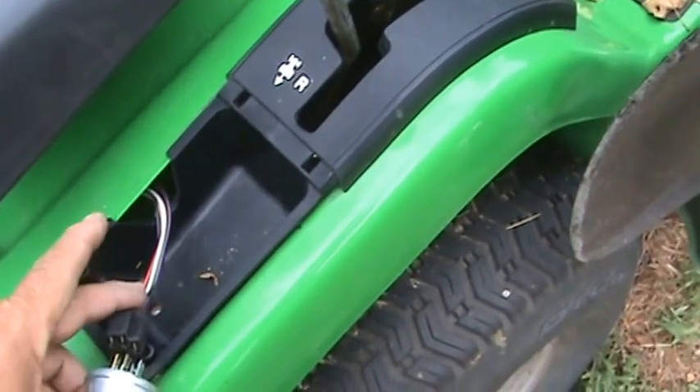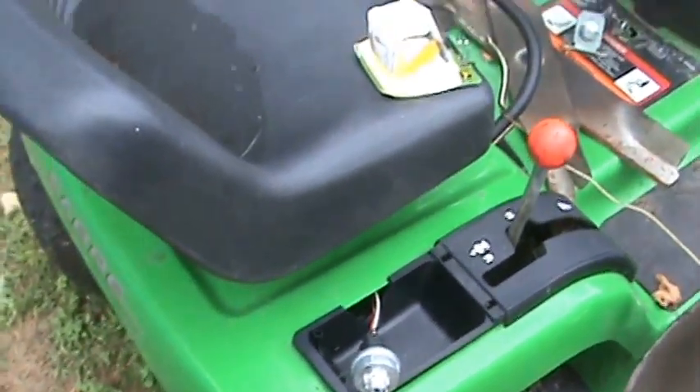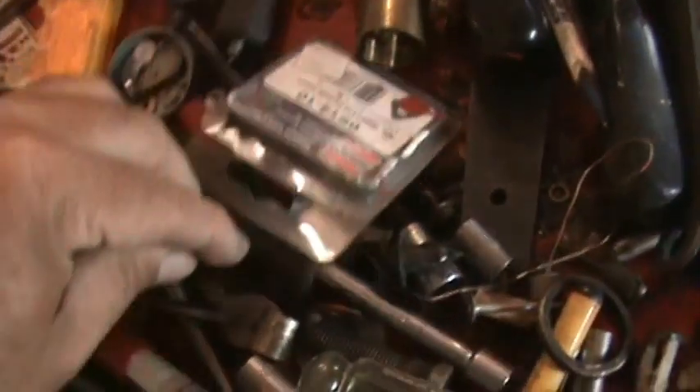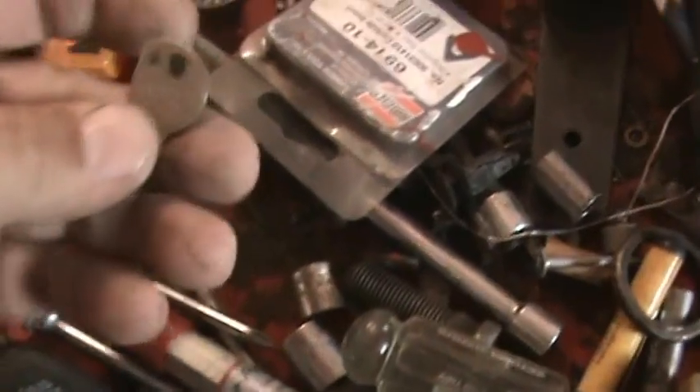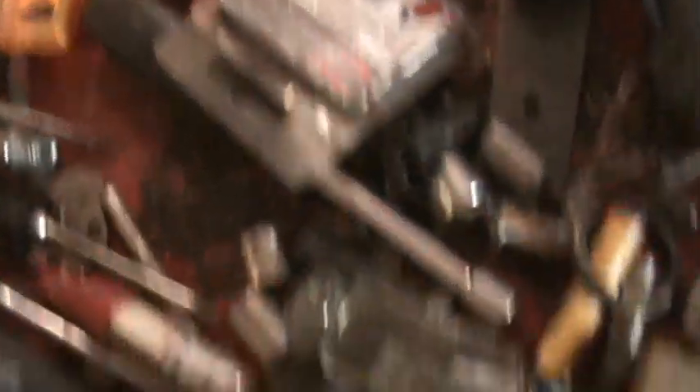Guess what — I have no ignition key with me. I'm gonna close the shutter while I run inside and get a key. It should be in this tool box here. Let's see — voila! I wonder if this is the key. Looks like most standard keys. I cleaned this tool box out, I had piles and piles of stuff in here.